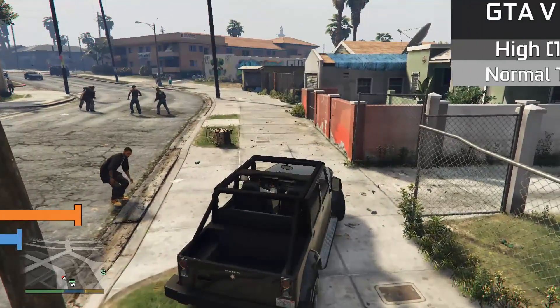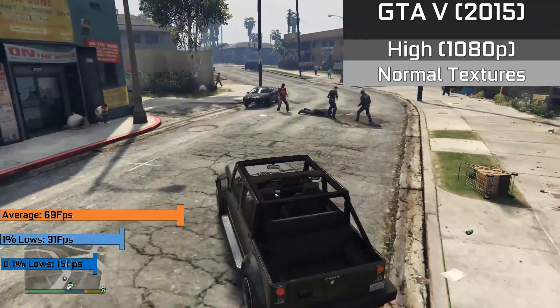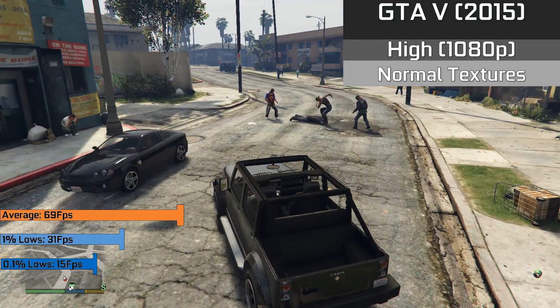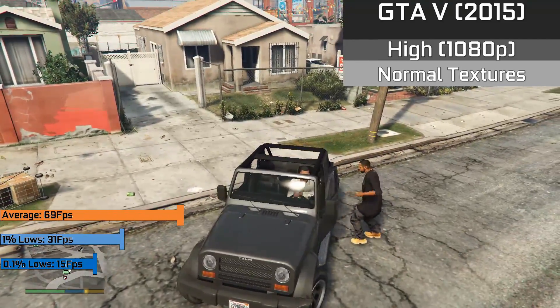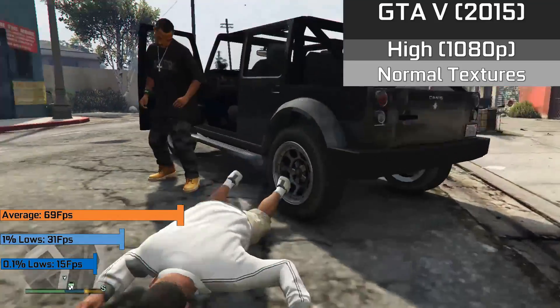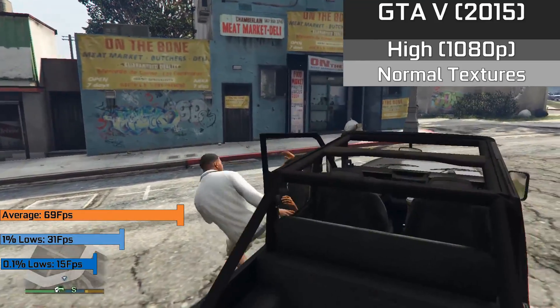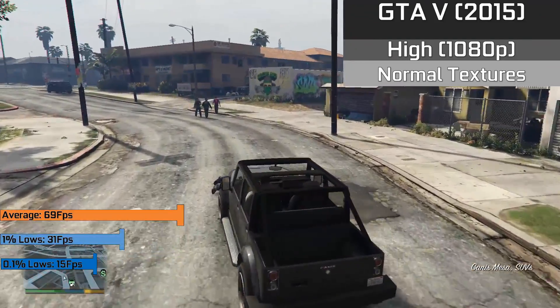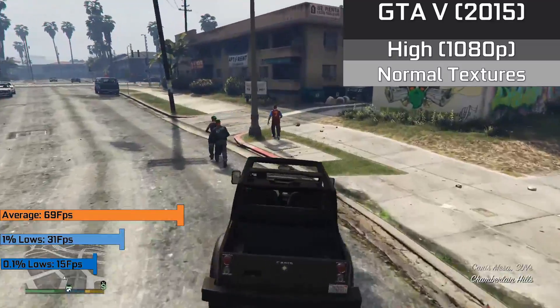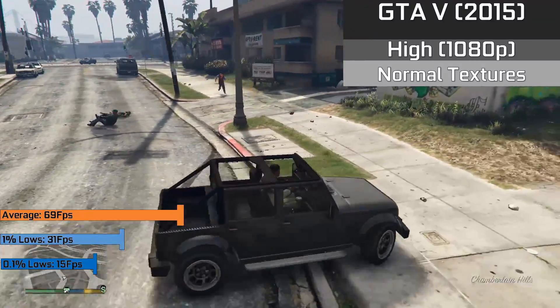Up first we have GTA 5, which has some of the best Crossfire and multi-core support I have ever seen in an open world game. In 1080p with the high option selected, we achieved a nice and playable 69FPS average for the majority of the time. However, on occasion the game could slow down to 1% lows of 31FPS and 0.1% lows of 15FPS — not entirely unplayable, as I used this card for a whole evening of gaming at these settings.